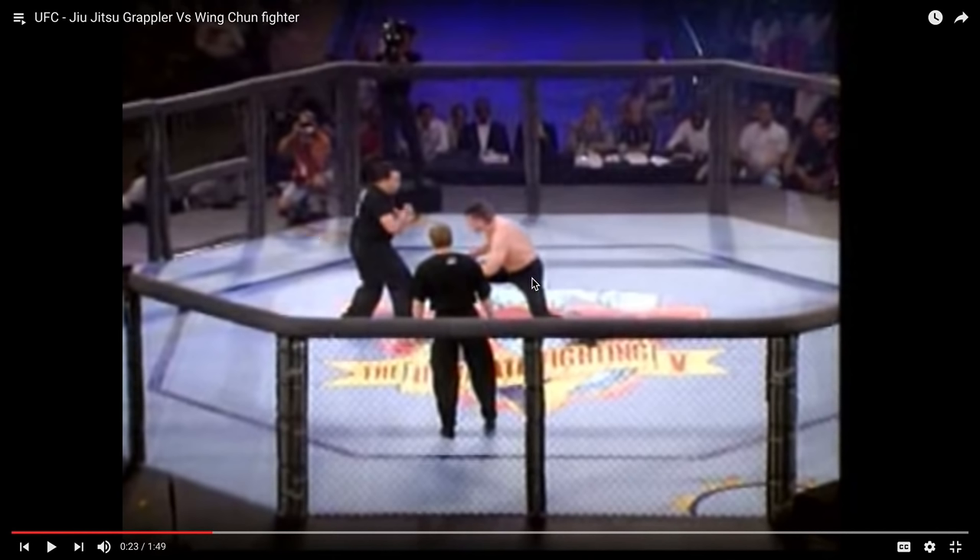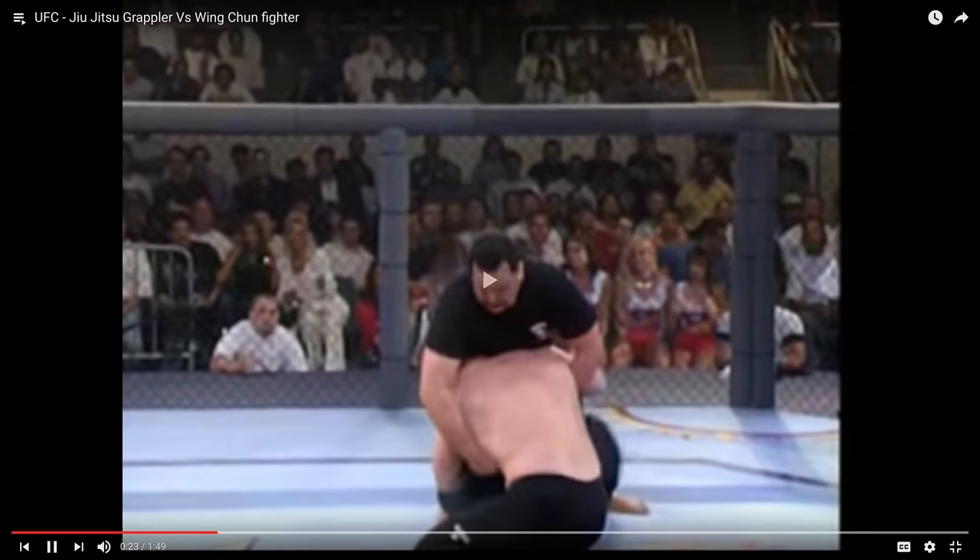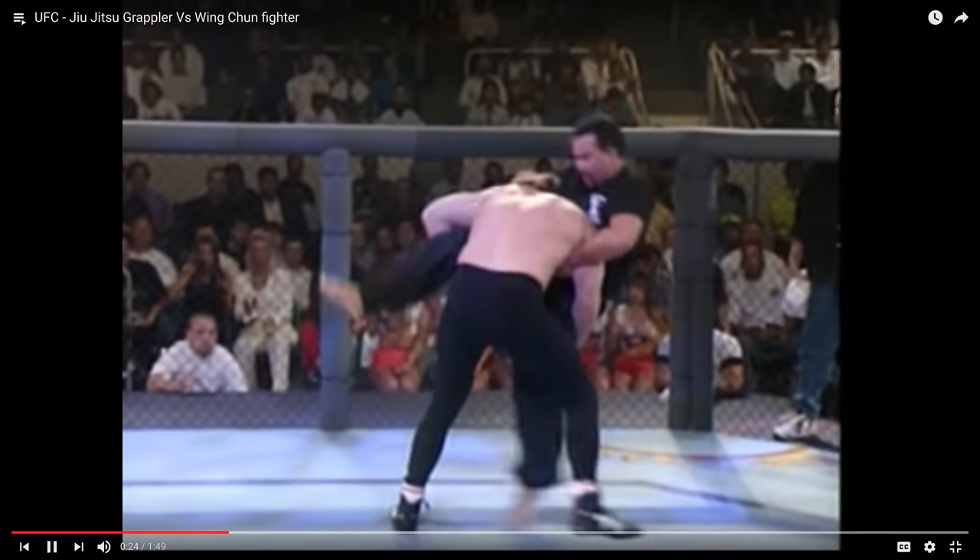Sprawl, right? Get your hips lower than him. Sprawl that way, because the moment he gets you — got the double leg. What can you do here now that he's got your double leg? Pull guard. Pull guard so you don't get slammed.